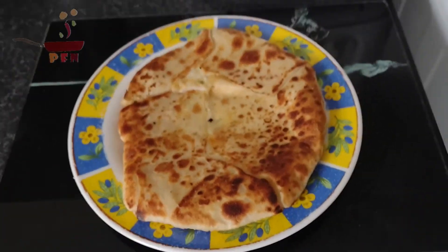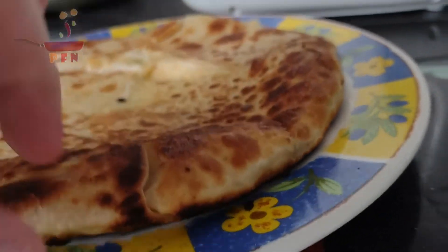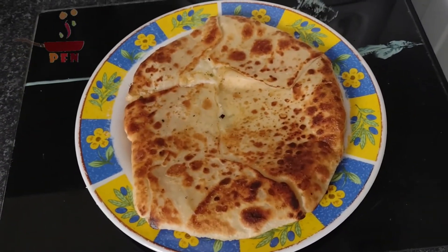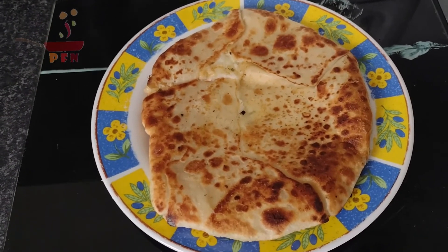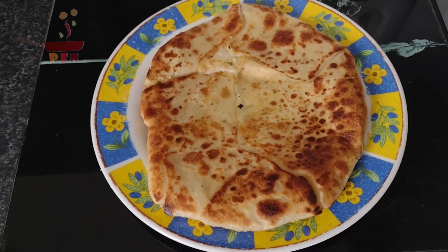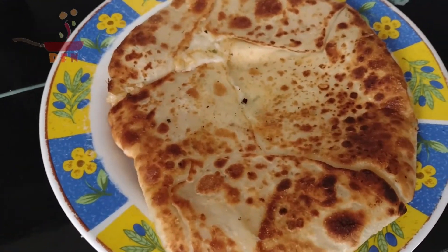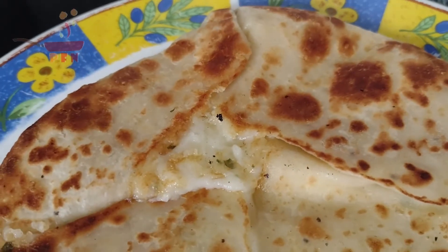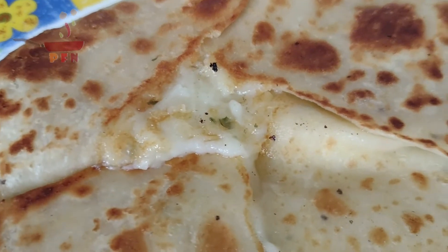So there you have it — I actually burnt the underside. Don't let your attention wander when you're cooking it, because you will burn it like I did. That's what it looks like, and as you can see the bread decided to split a bit, but you can see that the cheese has melted.